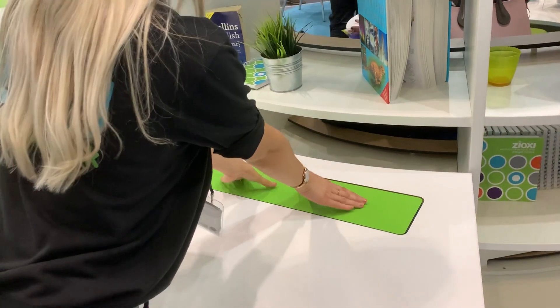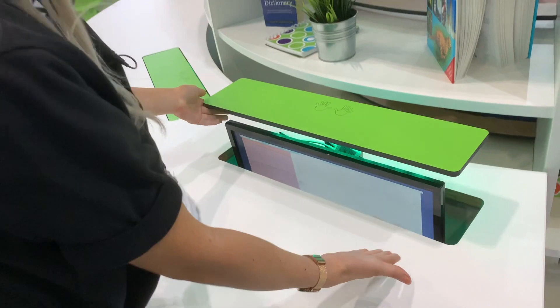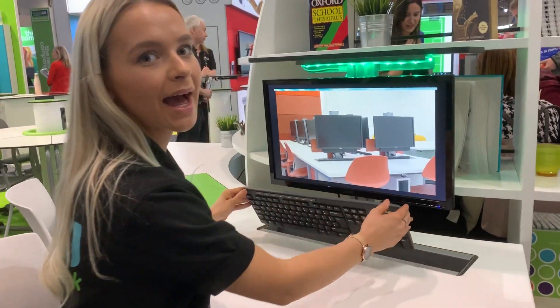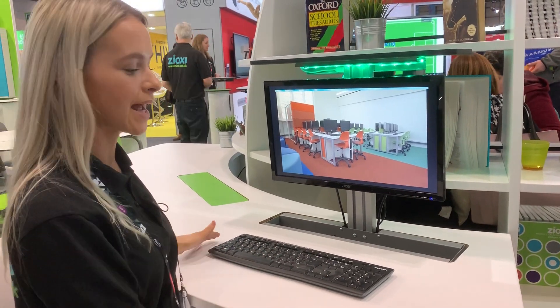All you would need to do is push down on the top and the PC rises. It also stores the keyboard and the mouse, so it's perfect for a multi-use classroom if you don't have a lot of space and you want to have the computer desk and a normal classroom desk.